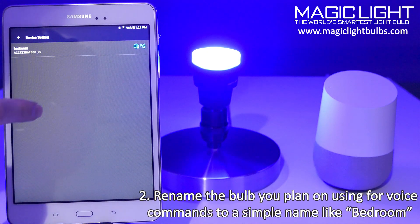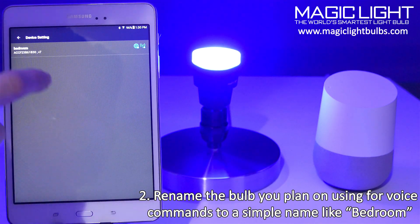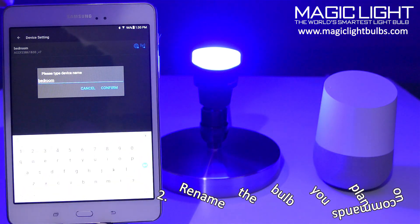Make sure if you're going to be using these with voice commands that you name them something easy for voice recognition to understand, like 'bedroom' or 'kitchen.' Try not to leave them the default name because the default will just be a bunch of numbers and letters. If you do want to rename it, just click on it and then click on rename and you can rename it whatever you want.